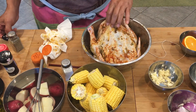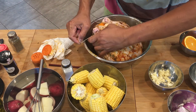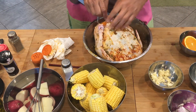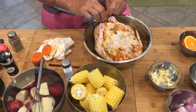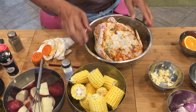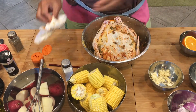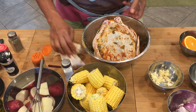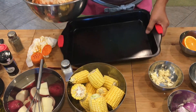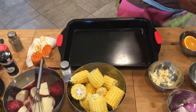We're gonna tie the legs so our stuffing won't come out. I'm gonna tie the legs together so our stuffing will stay inside. Then we're gonna put this in a baking pan. Our oven is preheating now. We're gonna bake this for an hour and 15 minutes at 375 degrees.